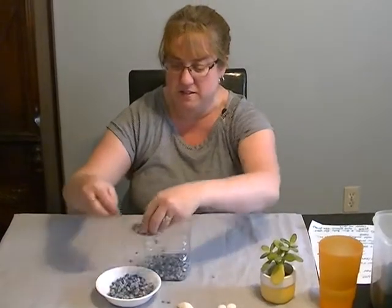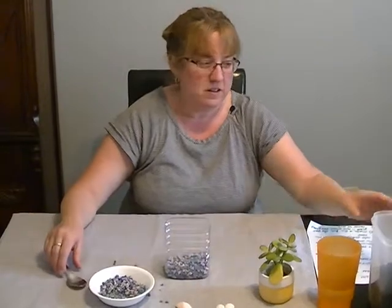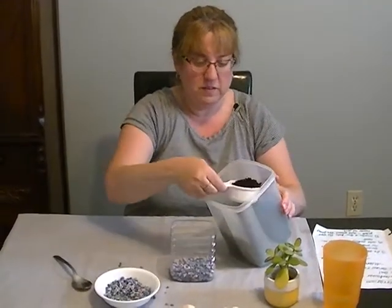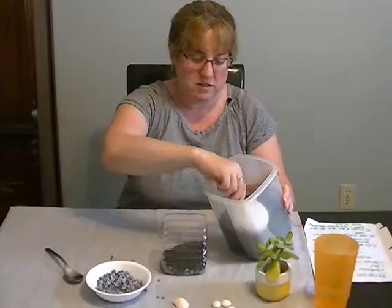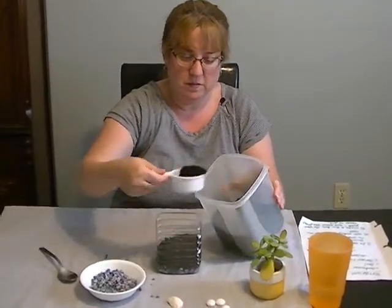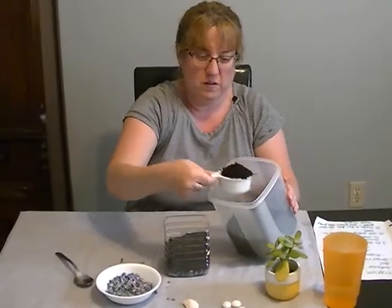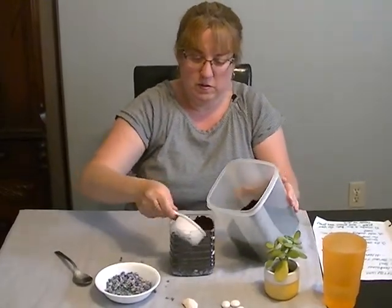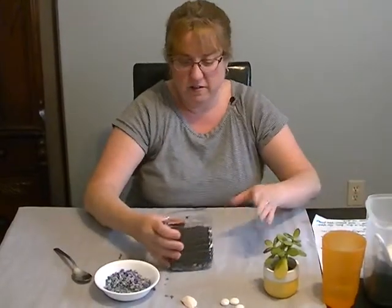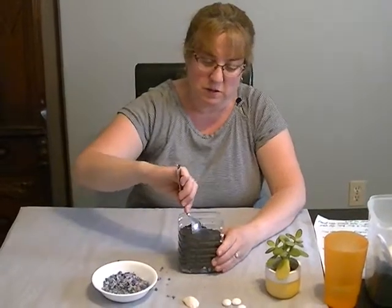Then we're going to get some soil and put that over top of the rocks. You want to leave a little bit of room for decorating.